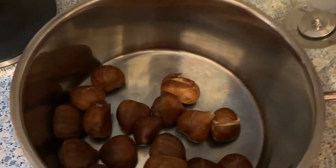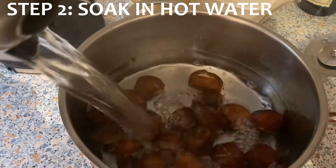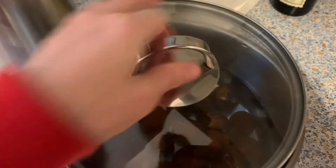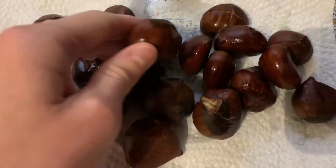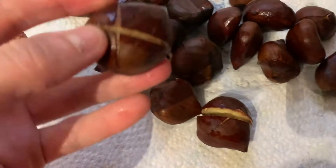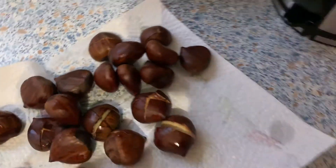Now I'm going to add some hot water so they're all covered. There are my soaked chestnuts — I ended up soaking them for 10 minutes. They're pretty when they're all dark and shiny like that. So I'm going to put them in the pan.